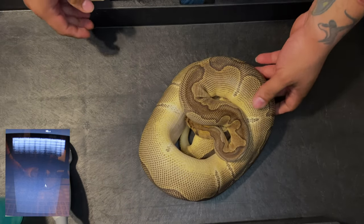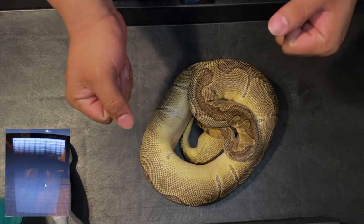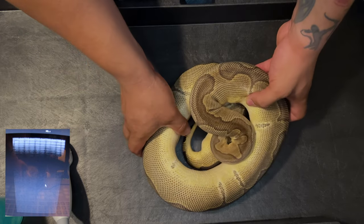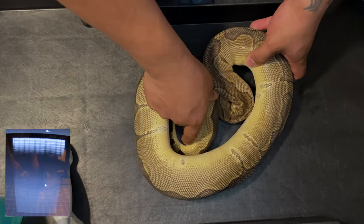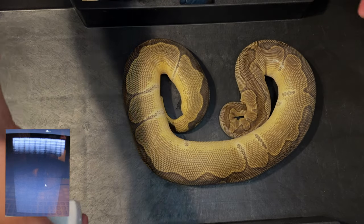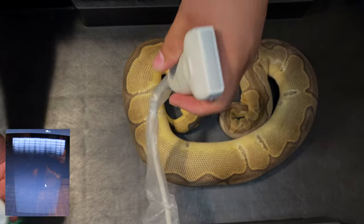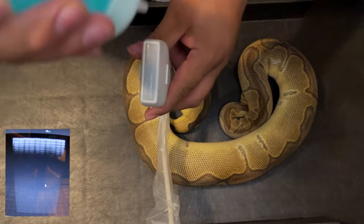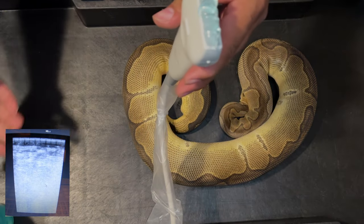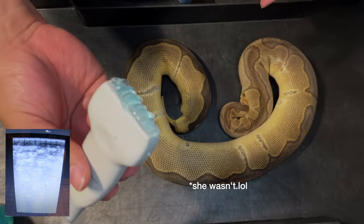Of course you're gonna need a snake — female preferably if you hope to see anything. On this one, if I'm lucky, she is going to be over 30 millimeter follicles. I ultrasounded her last month and she was in the 20-something range, so today we're gonna see — as you can see in the ultrasound right now.